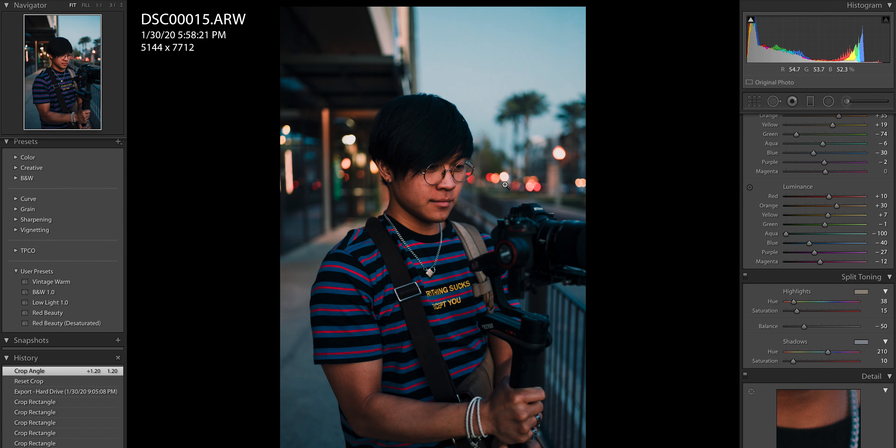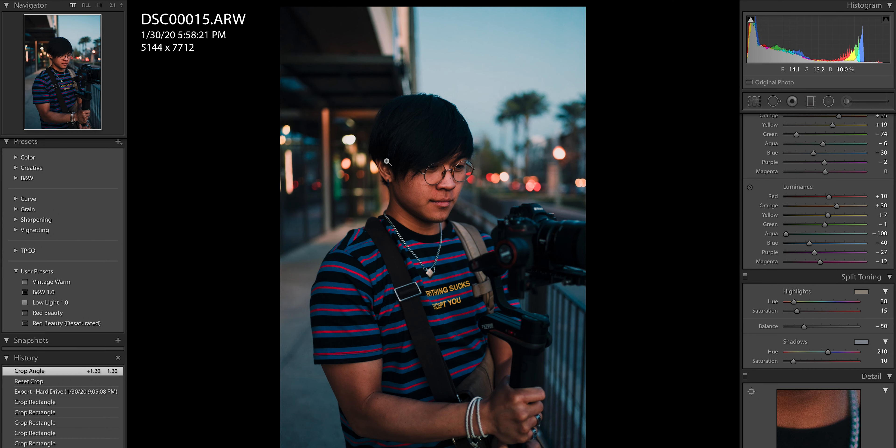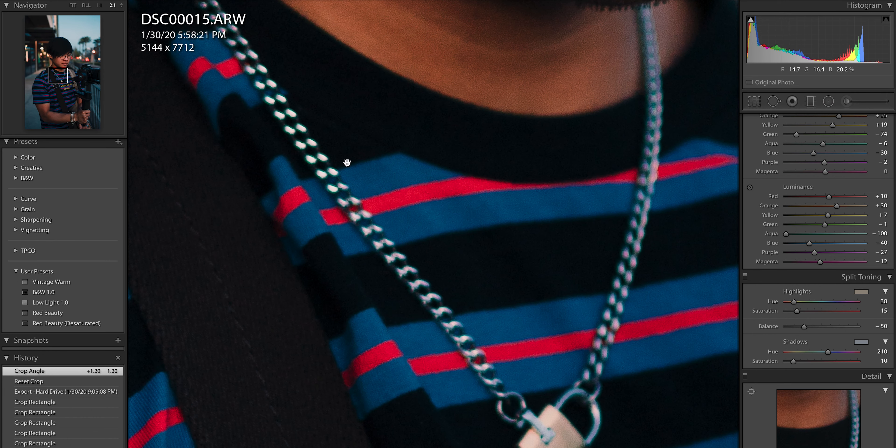Speaking of bokeh, here at blue hour you can see that the bokeh is pretty pleasing and overall I have no complaints. I do wish it was a little bit creamier, but again it's a 1.8 lens and I have no problem with that. If we zoom in on the chain you can see a little bit of green fringing and a little bit of purple fringing — nothing that some lens corrections can't take care of, but it's a little unfortunate.